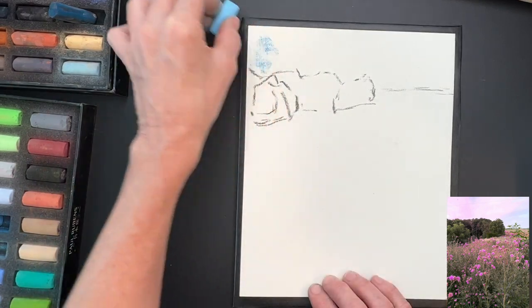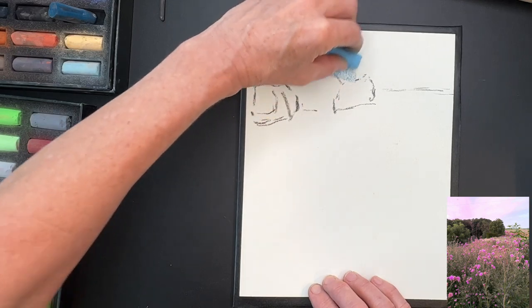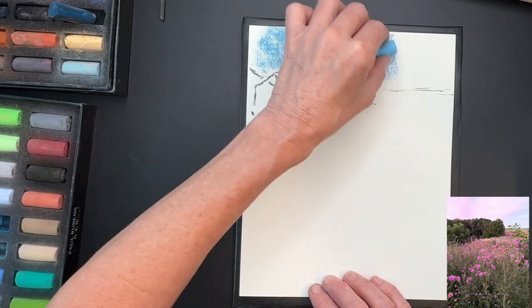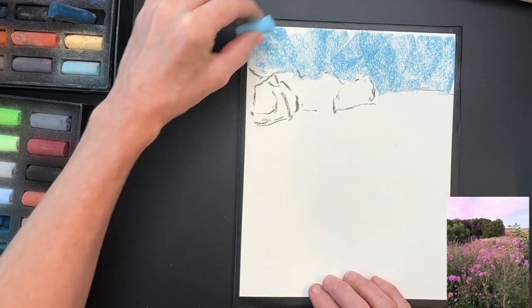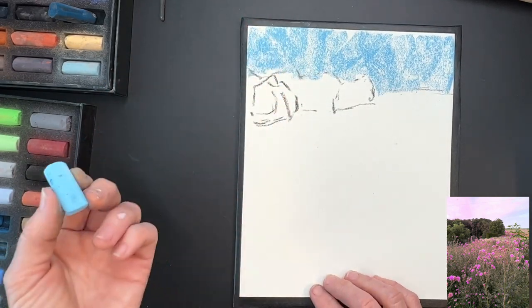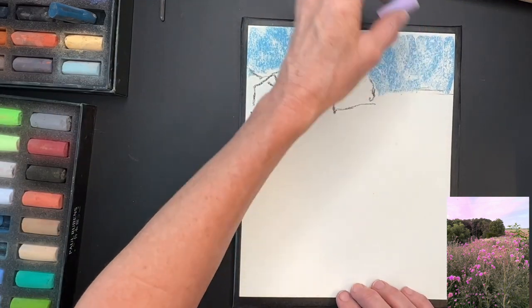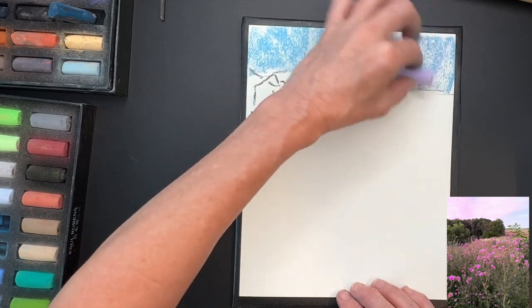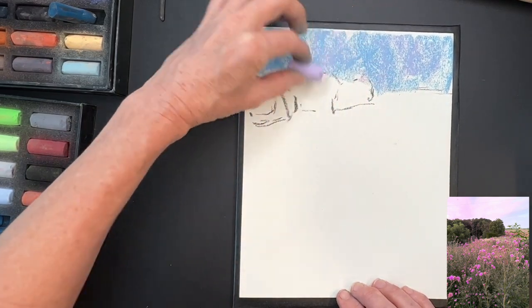Now I'm getting started with my three values, using my lightest value in the sky. Notice I'm turning my pastel on its side using broad strokes. I do add a little bit of lavender color — you could totally just do this with just the three values, but I thought I'd pop in a little lavender to neutralize the sky a bit.